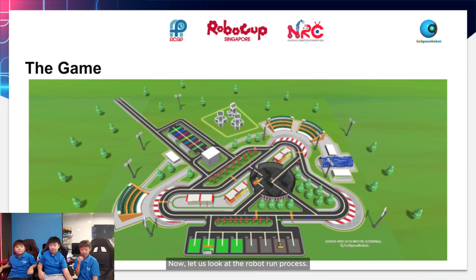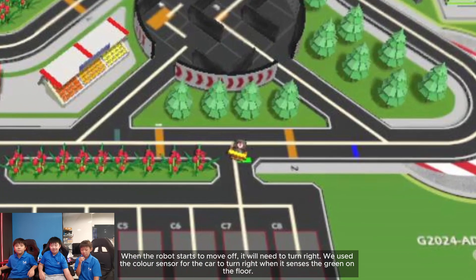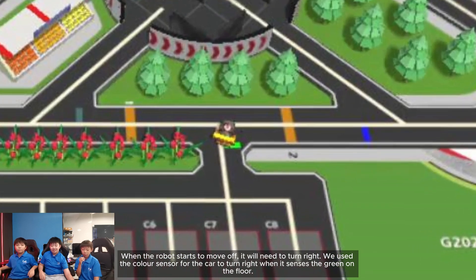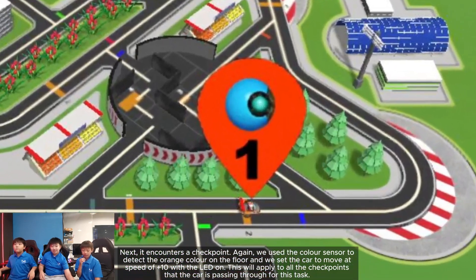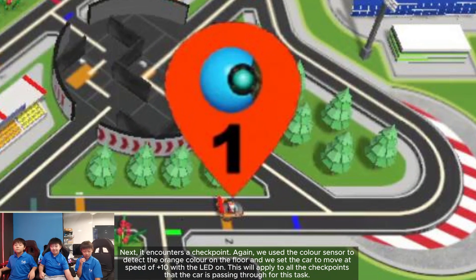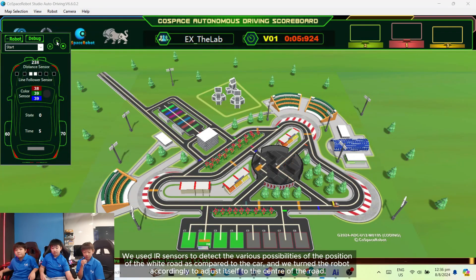Let us look at the robot run process. When the robot starts to move off, it will need to turn right. We use the color sensor for the car to turn right when it senses green on the floor. Next, it encounters a checkpoint — we use the color sensor to detect the orange color on the floor and set the car to move at a speed of plus 10 with the LED on. This applies to all checkpoints the car passes through. We also use IR sensors to detect the various positions of the white road relative to the car, and turn the robot accordingly to adjust itself to the center of the road.